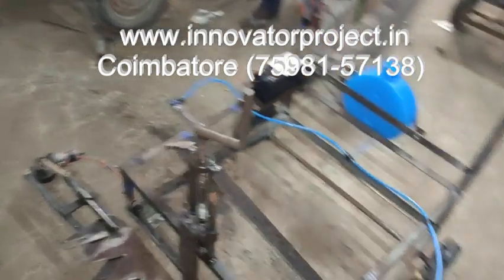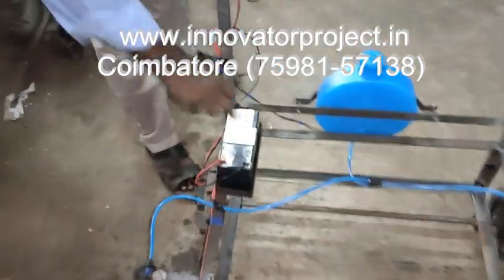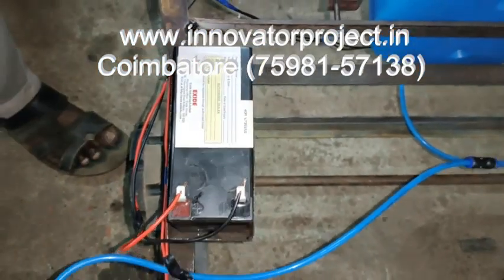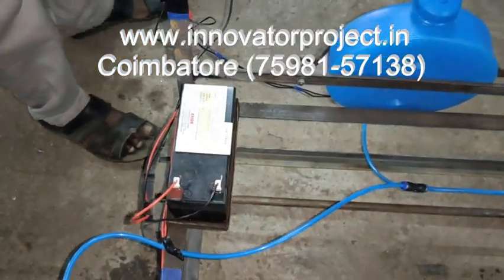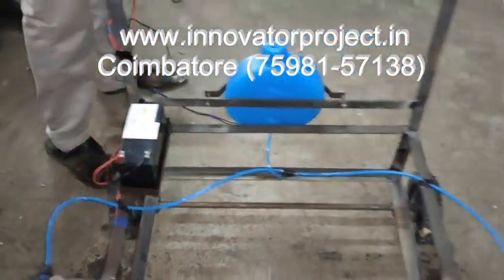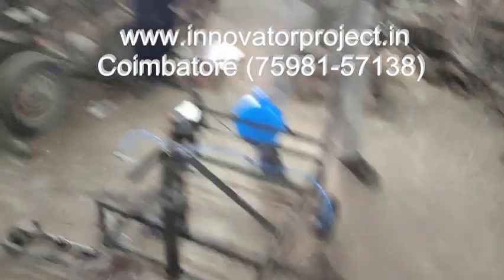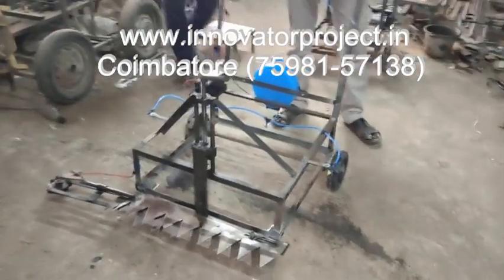So this uses a rechargeable battery — 12 volt. This is the new battery, so it will be charging. It will run for one hour. After that, you have to recharge it again using an external source, a battery charger, or solar power. This is the grass cutter with water spraying, and the overview is complete.